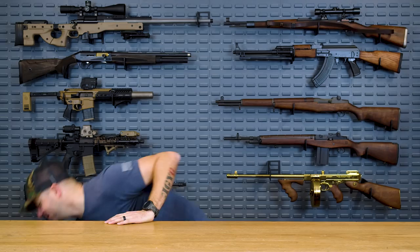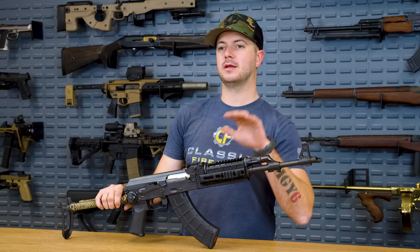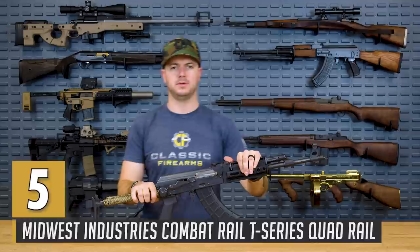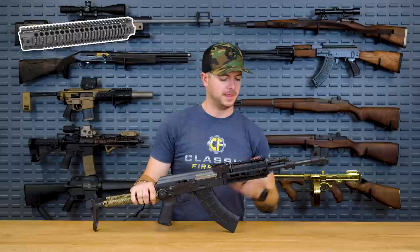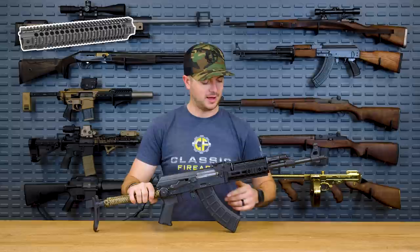My number five — reaching on over this side; I know it makes no sense, but it's the only thing I had to actually show you guys right now — Midwest Industries, the Midwest Industries Combat Rail T-Series. This is a CRT rail by Midwest Industries made here in the United States. I have Midwest Industries on actually a couple of different rifles of mine.